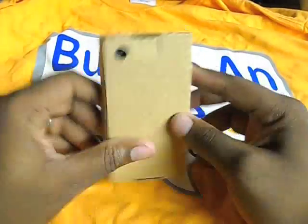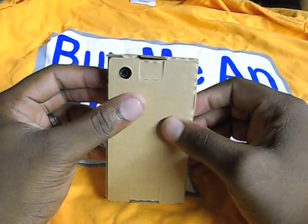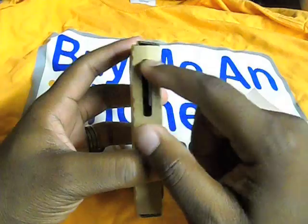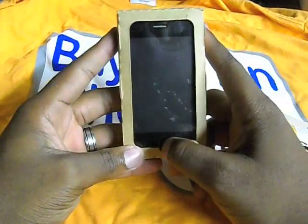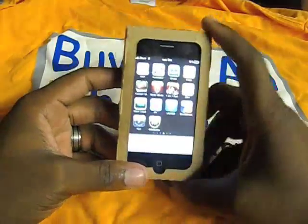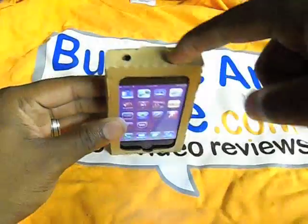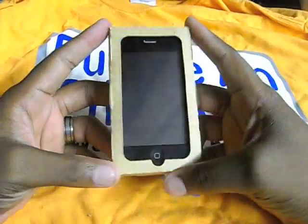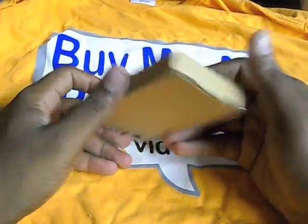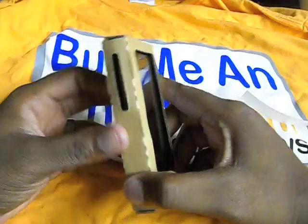So here it is. Let's go over what it does: you have full access to your camera right there — you can always adjust it if needed. You have access to your volume as well as your silent toggle. You can get to your home button — press that and it works. You have your lock switch, you can still press that. The only negative is you can't charge it while it's on unless you open up the bottom, which is a little bit of a hassle.